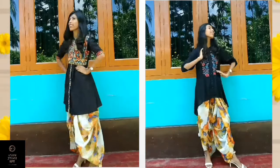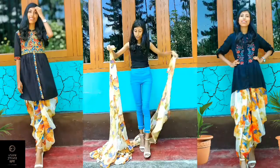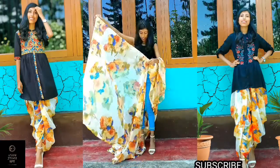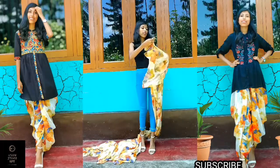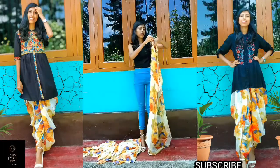So without further delay, let's get started. First, starting with what will you need — obviously a sari. To create this look, I bought a digital print sari because I feel that this type of sari matches with any color.